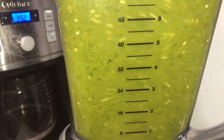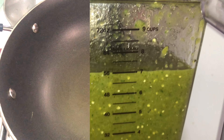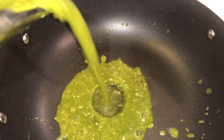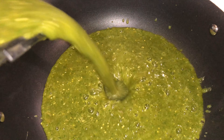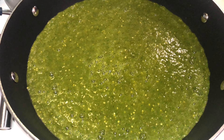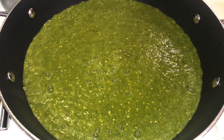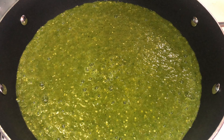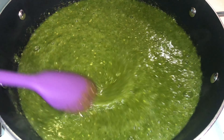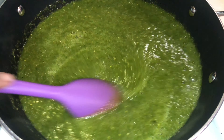Once it's blended, you're going to add this to a large pan. You want to cook the chili sauce until it's a dark green color. Go ahead and mix it from time to time so it can heat up evenly.